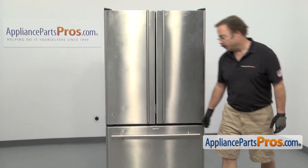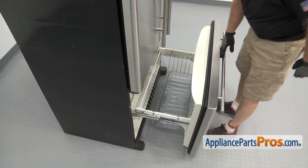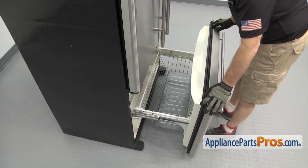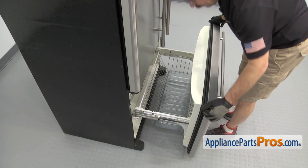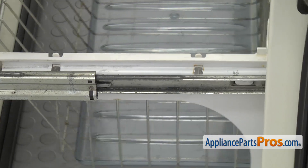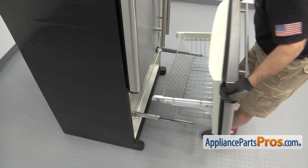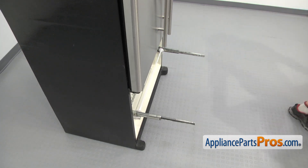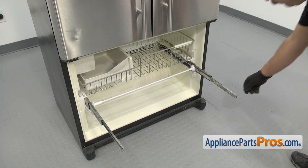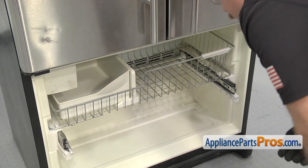In order to change the part, we have to open up the freezer door. Once you have the door open, you want to clean everything out of the basket. Then we're just going to lift the whole assembly off. There's a tab on the front, so we're going to lift up on the front first and then unhook the back. Once you have it free, you can slide it side to side. Once you have the door off, we're going to push the rails back in so they're out of the way. Then we can take out the upper basket.